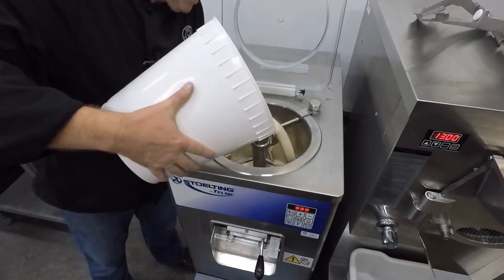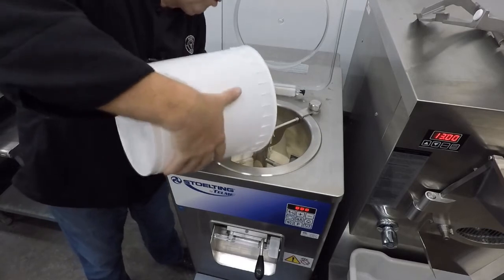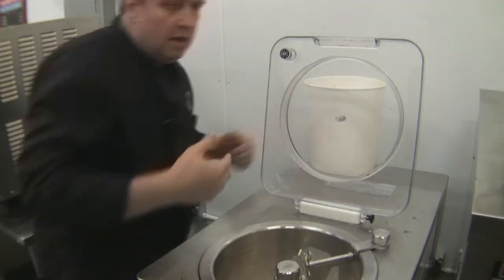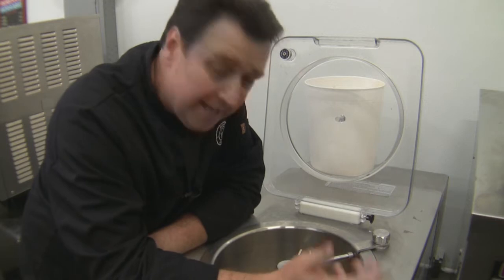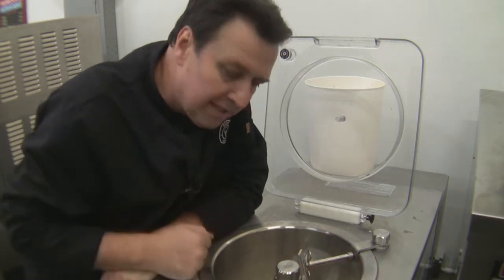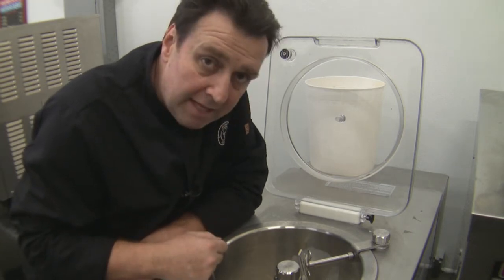You might think it's unorthodox putting a frozen custard mix into a batch freezer instead of a frozen custard machine, and normally you would use the custard machine. But the frozen custard is going to churn and freeze down the same as a premium ice cream — except premium ice cream is generally about 14 to 16% fat and this frozen custard is 12%. I don't think you're going to see too much difference. Let's turn it on and see what happens.